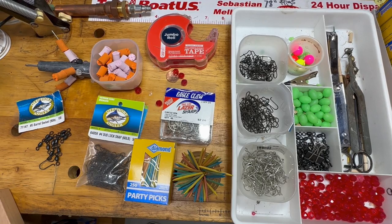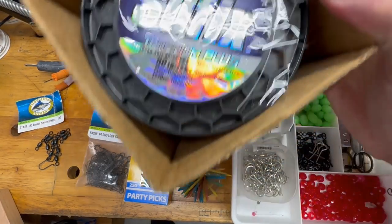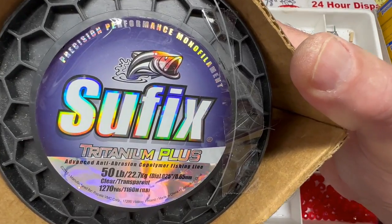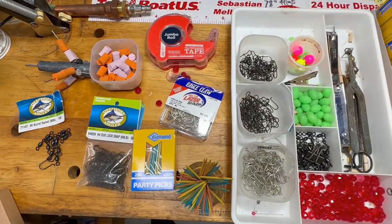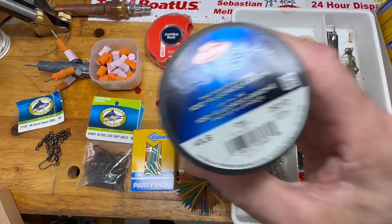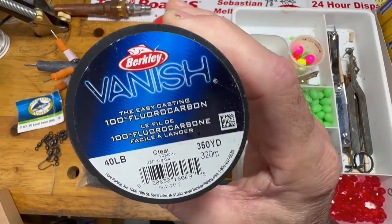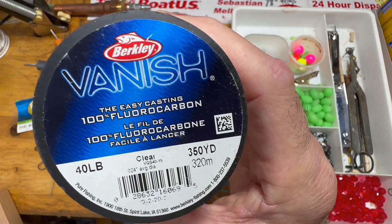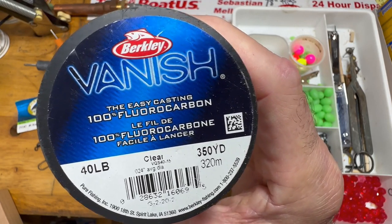The only other thing to talk about is what type of line you're going to use. I always make my rigs out of mono. I'm a big fan of mono — this is 50-pound Suffix Tritanium Plus. The reason I'm a big fan of mono is it ties a better knot than the fluorocarbons. The fluoro is a lot clearer, but if you're hooked on fluoro, don't try to use 50-pound fluoro because you're just going to end up with really lousy knots.